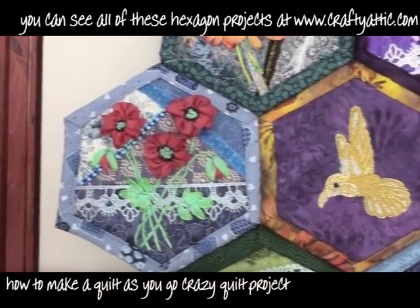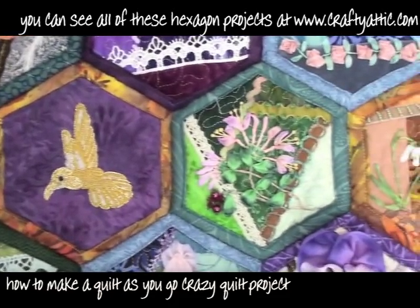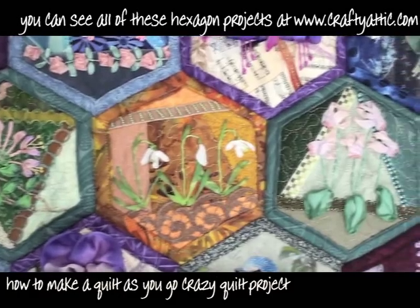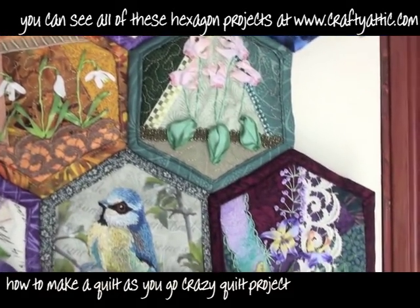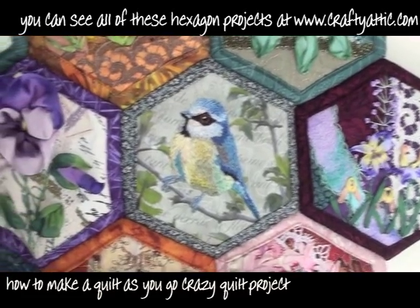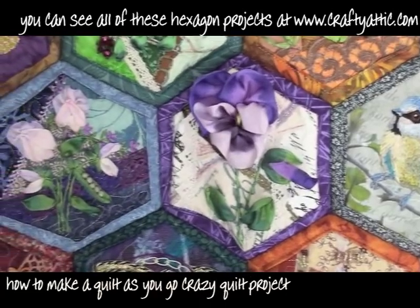There are some goldwork projects on this quilt as well, and you'll find on the website that there are other projects that aren't included in this little quilt piece. If you take a look at the YouTube channel or the website, you'll find lots of projects — things like how to make bags, book covers, jewellery, and all sorts of different things.